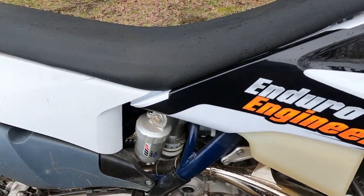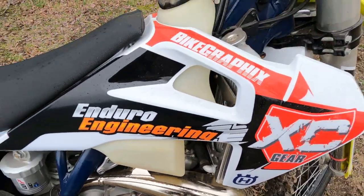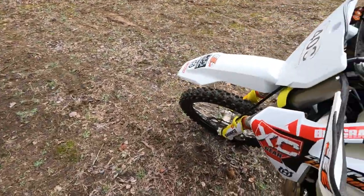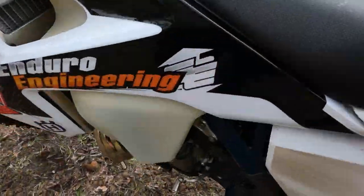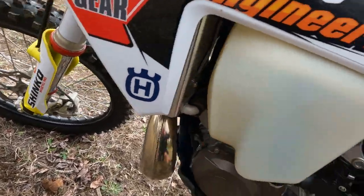I did put some Enduro Engineering radiator guards on. I've dropped it a couple times and haven't gone through a radiator yet, so I think those are good. I had to put the FMF 2.1 on there for a spark arrestor.